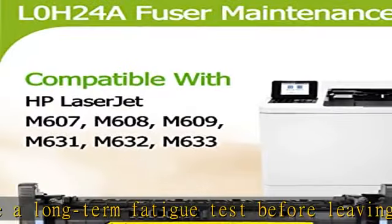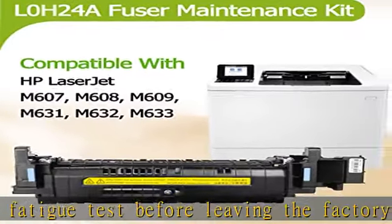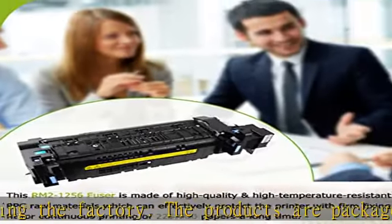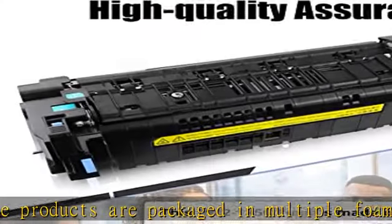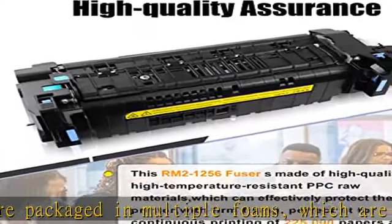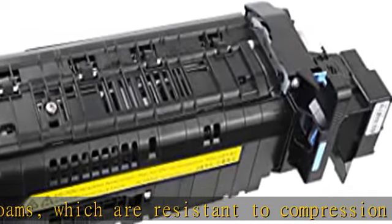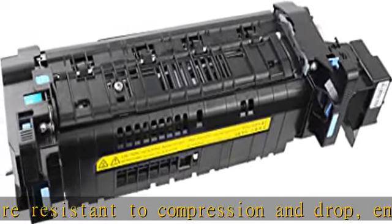This RM2-1256 fuser kit is made of high-quality, high-temperature-resistant raw materials with firm fixing, providing a perfect fit for continuous printing of many sheets of paper over a long time. PPC high-temperature-resistant raw materials and a strict production process can effectively protect the printer.